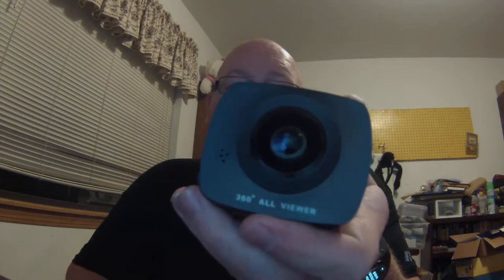Hello and welcome to Wolf and Shorty Reviews. Today we're going to be reviewing the PanoView 360 all viewer camera by Top Vision Inc. It's $169 with prime shipping. This was sent to me for free to test and review.